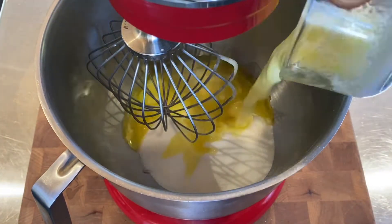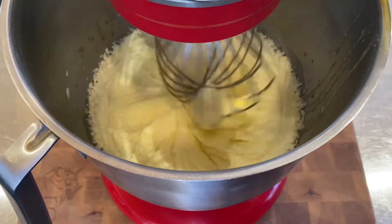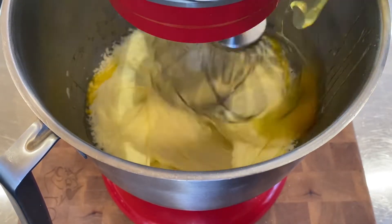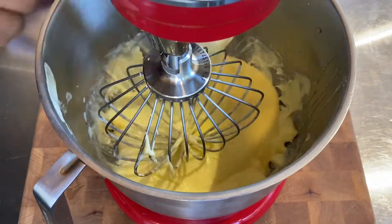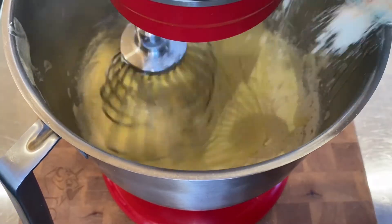First things first, we're going to add our sugar and our softened butter to our KitchenAid mixer. We're going to cream the butter and the sugar, just whipping it until it becomes light and fluffy. Then we're going to add our eggs in, one at a time, making sure the eggs are well incorporated. We're going to blend those all together until it's a nice light yellow mixture, making sure we scrape the bottom of our bowl.